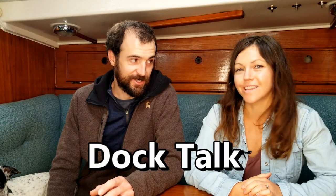Hey everyone, it's Mac and Jenny from Cruising Maya here. We're back with another video and the start of a new video series which we're calling Doc Talk. Welcome to episode one.